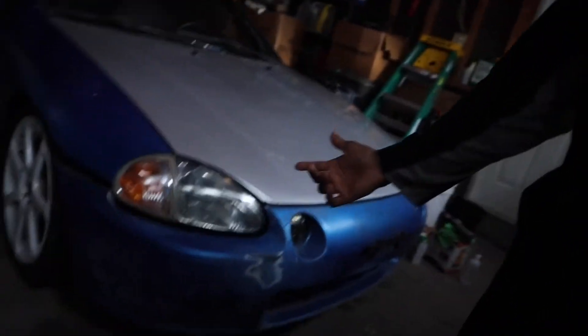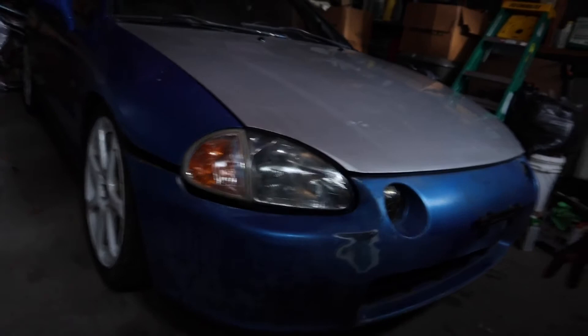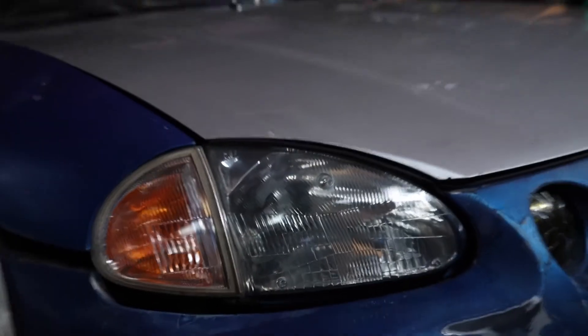That looks good, it's crazy. Sometimes the smallest things make the biggest difference. There are tons of heavy mods we all know about, but the smallest things like a headlight restoration just completely refreshes a car's look like no tomorrow. Dude, I am in love. That is so clean — it looks so good.